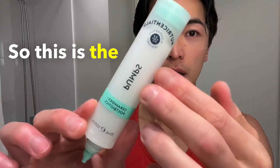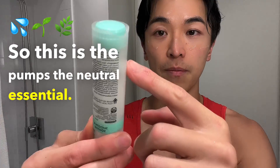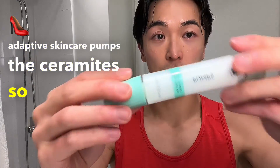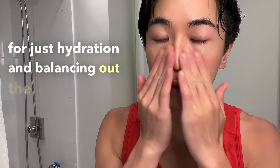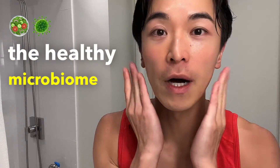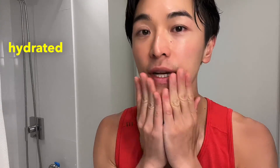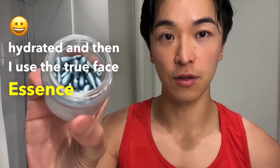This is the pumps — the neutral essential bioadaptive skincare. It pumps the ceramides, so this one is for hydration and balancing out the microbiome, the healthy microbiome, so that your face stays hydrated.